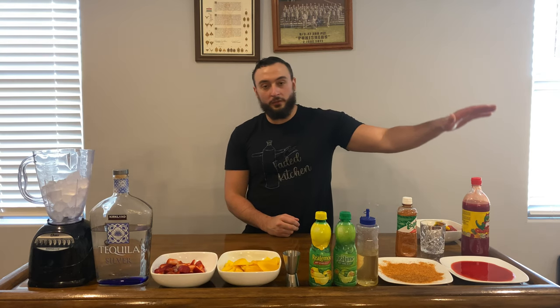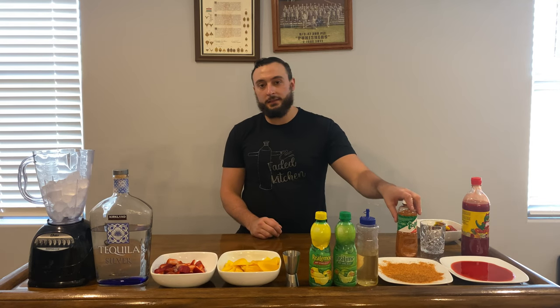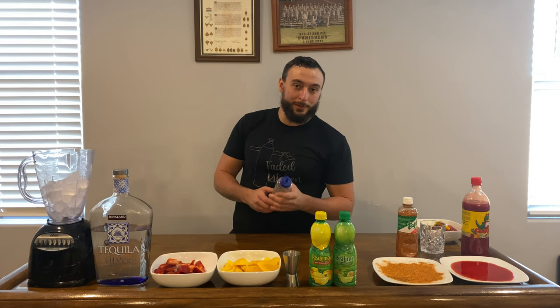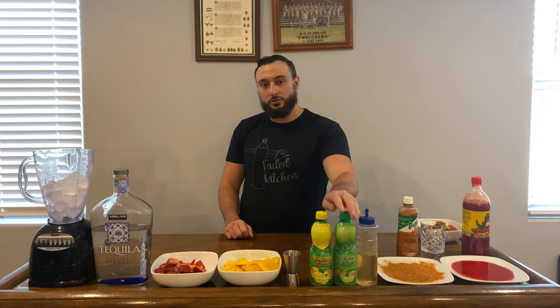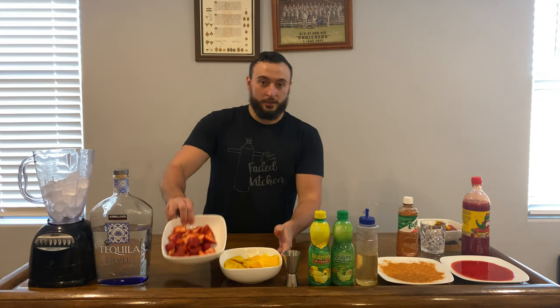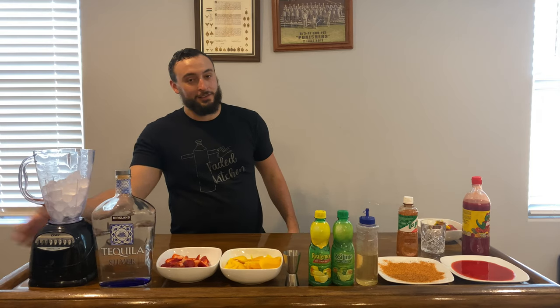I'll be showing you how to make a blended mango strawberry margarita. We're starting off with some chamoy — lining our glass with chamoy and tajín. We have our THC simple syrup — click the link below to see how to make that. We have non-sweet lime juice and lemon juice, cut mango, cut strawberry, tequila, and since it's blended, you need a blender.